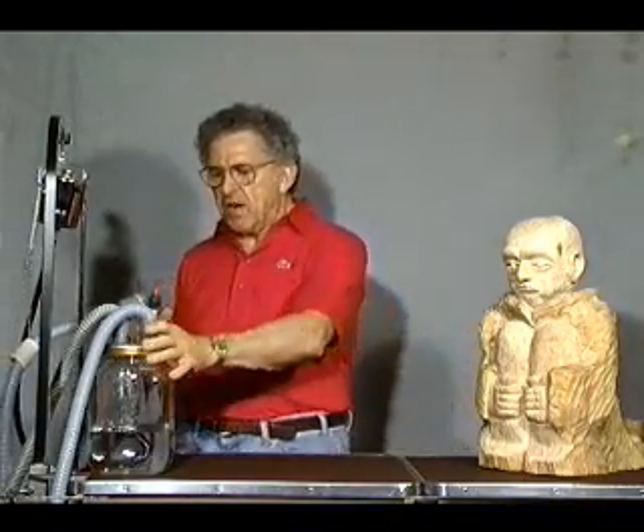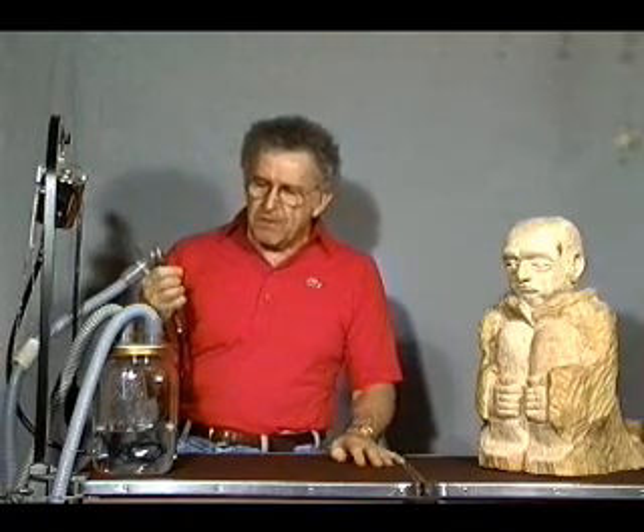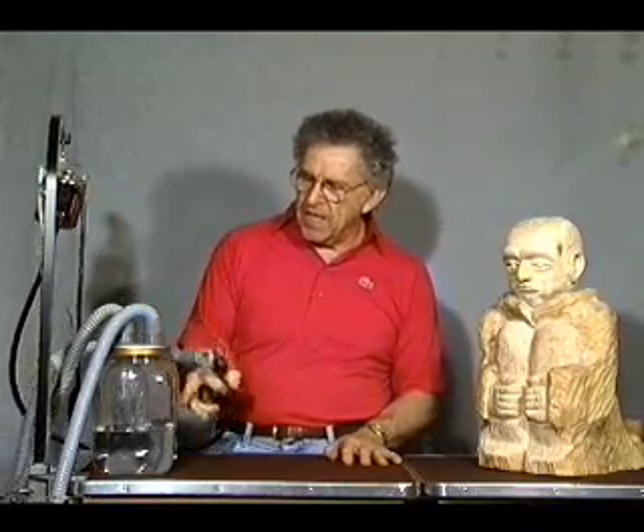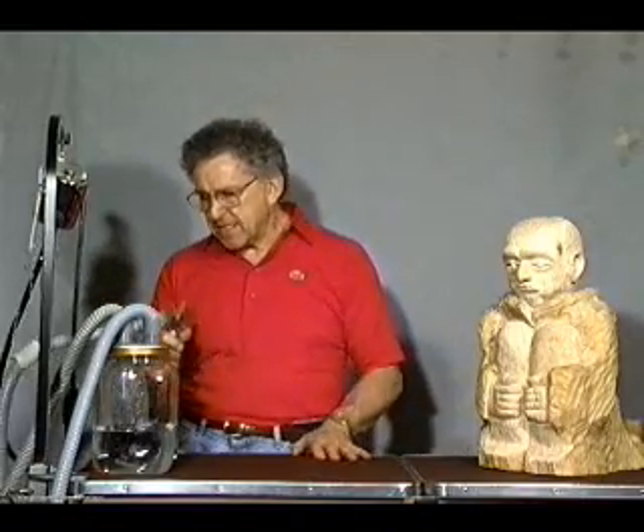This bottle, which contains water and also the inlet and outlet hose, would be something you normally wouldn't use. I have it here for demonstration purposes so you can see, as I grind off the wood dust, it's going to accumulate in the jar, and there you'll visually see the dust being captured by the VacuShield. I'm simply going to turn on my vacuum now.